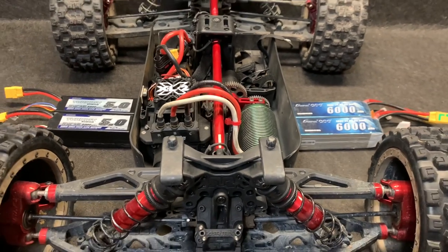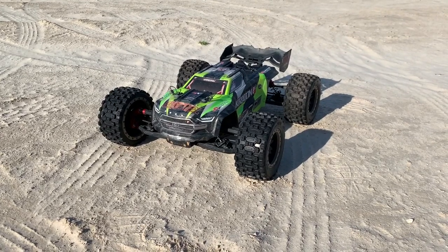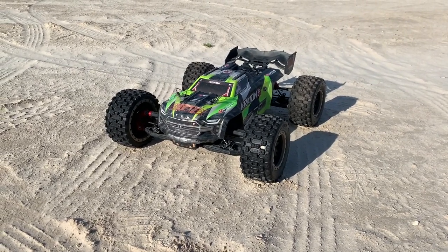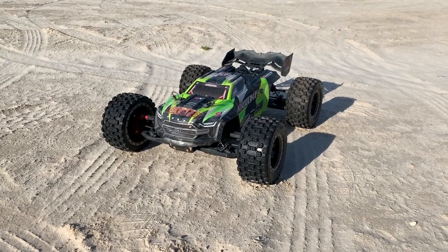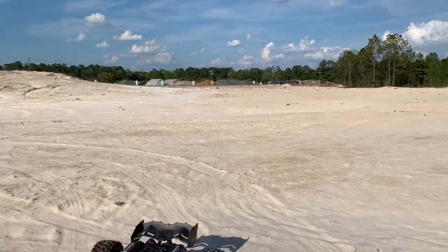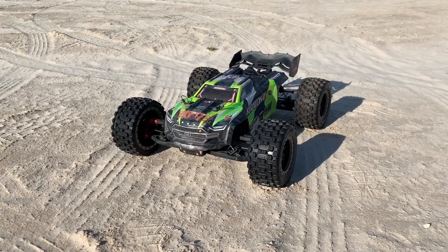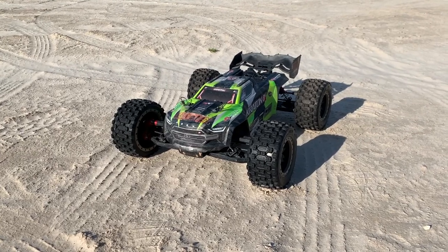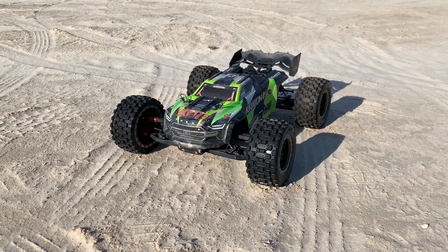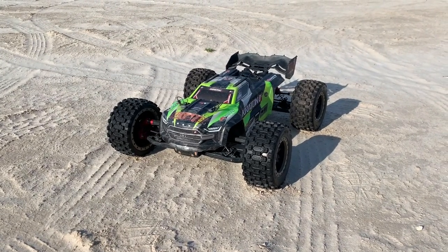Let's get this thing powered up and outside. This is going to be a simple run — three full throttle launches with each set of batteries, and about four or five speed runs all the way down here. We will check the speed, and then when I get done with this driving, we're going to go back, look at that computer, and get the data logs and see what we can see there.